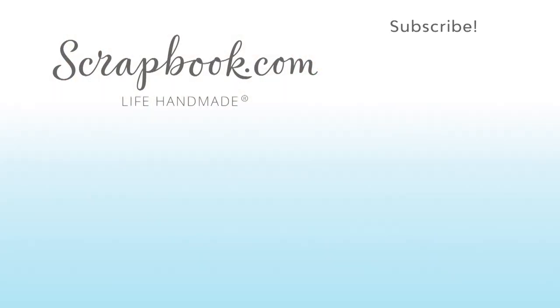We hope you enjoyed this sneak peek video filmed at the 2017 AFCI SPC Mixed Media event in Salt Lake City, Utah. Please like, share, and subscribe. Happy crafting!